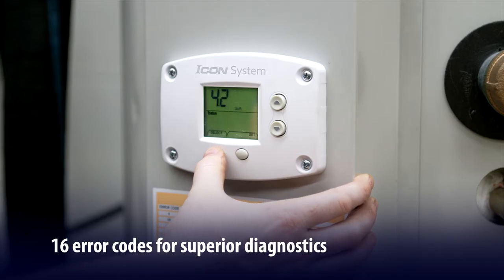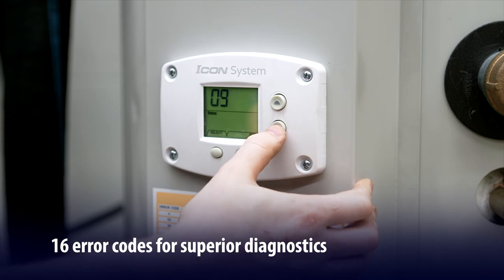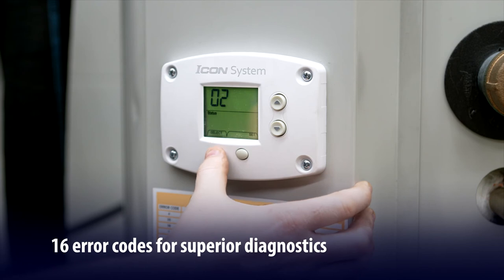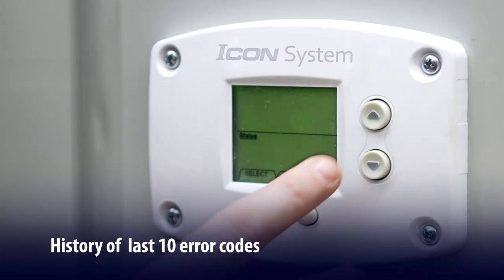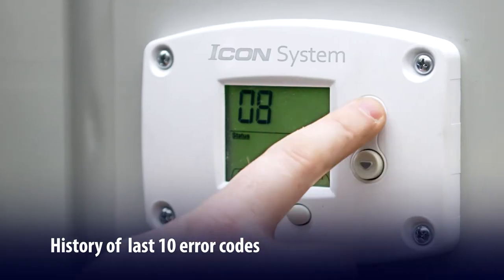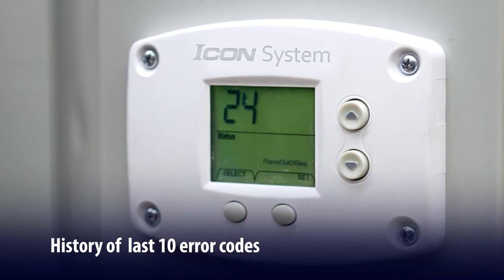There are 16 error codes for superior diagnostics — that's 10 more error codes than the closest competitor. With the Icon HD, you get a distinct numeric status code that's easily identified on the chart label. For ease in troubleshooting, you get a detailed error code history with the last 10 error codes, so there's no more guesswork.